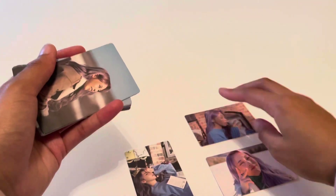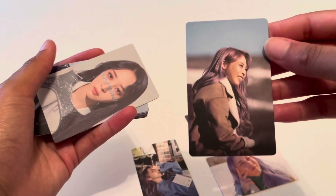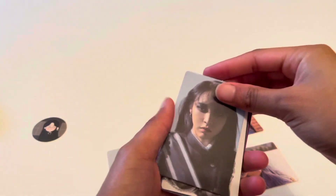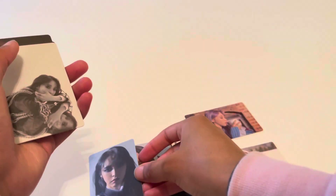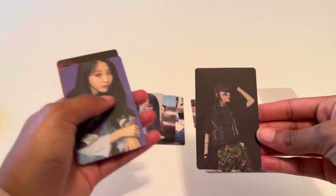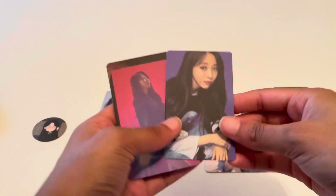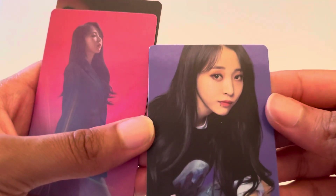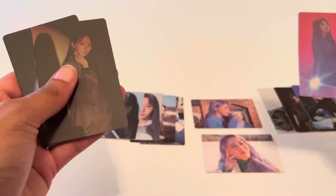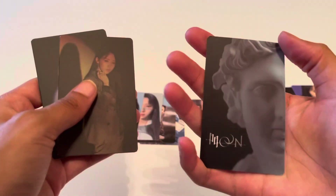This is so cool. I cannot wait to add this to my collection. For those of you who don't know... Wait, what is that — is that a lip ring? What?! These are so pretty and the quality is so good. Oh, there's a back — I forgot there's a back to these cards!